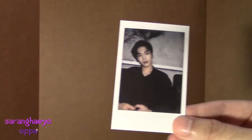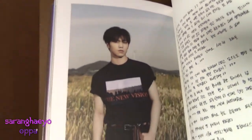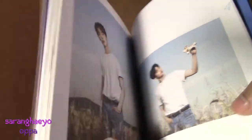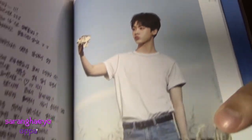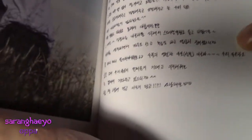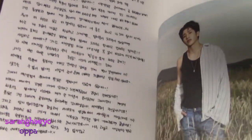I got Rocky's Polaroid card. I got all my bias wreckers — I never get my bias, I never pull my bias. But it's okay, I love Rocky. Rocky was on his own page, so you can look at Rocky. Another picture of Rocky and Rocky's message. And Sanha. Sanha's message. And just giraffe playing with an airplane. And of course we have our vocal king MJ. MJ playing with an airplane, and MJ's message. And of course leader Jinjin himself — we got Jinjin's message, along with another picture and some more cute pictures.